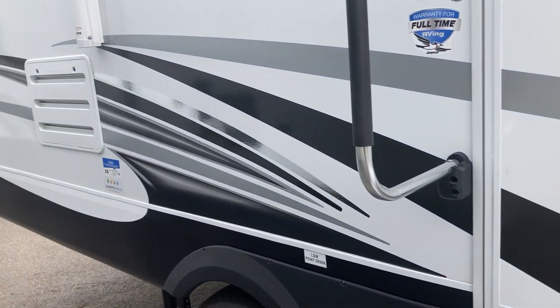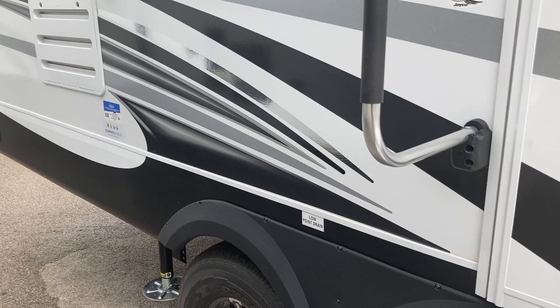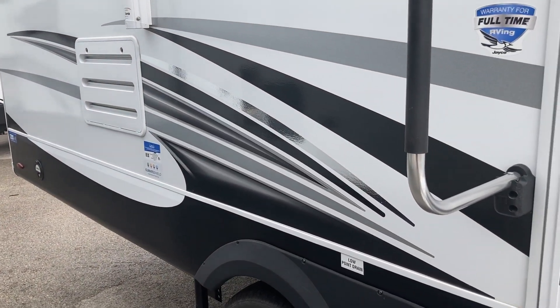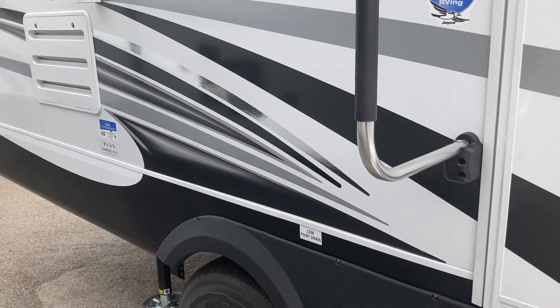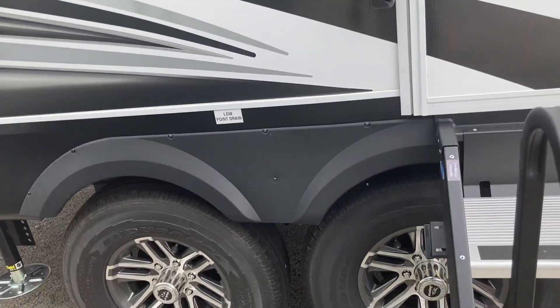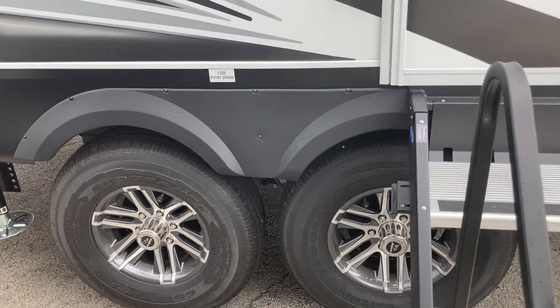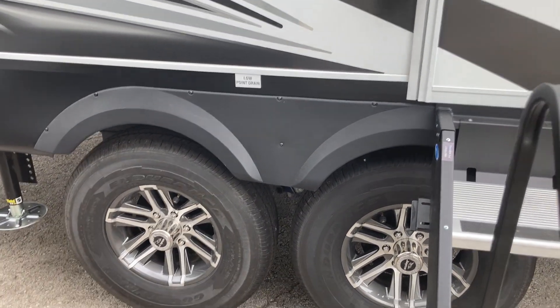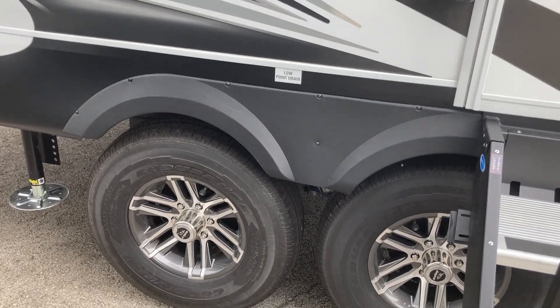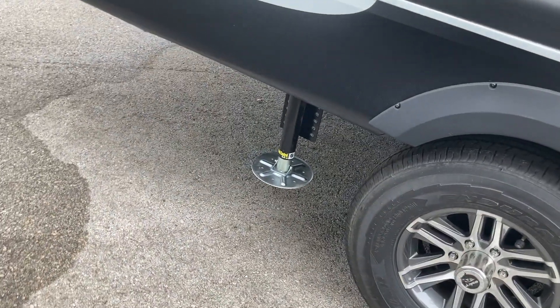Heated and enclosed underbelly. This one doesn't have it, but you can get the Xtreme package where you can have your 12-volt tank heaters put on your tanks to help keep them from freezing over. This one came with an added option — you can order 16-inch Goodyear Duras tires. Auto leveling, all electric.